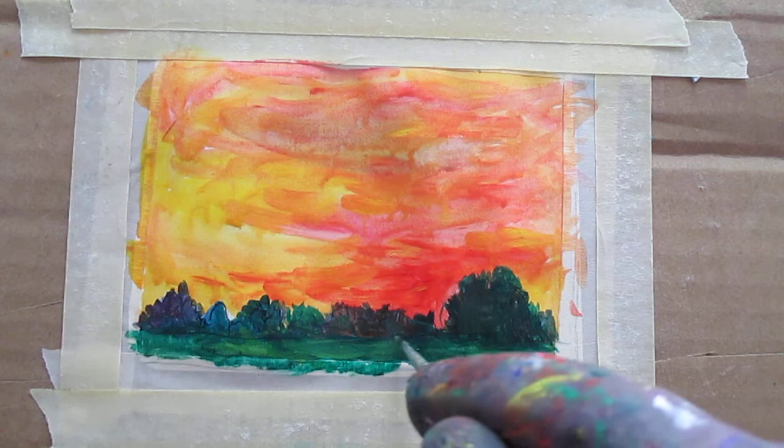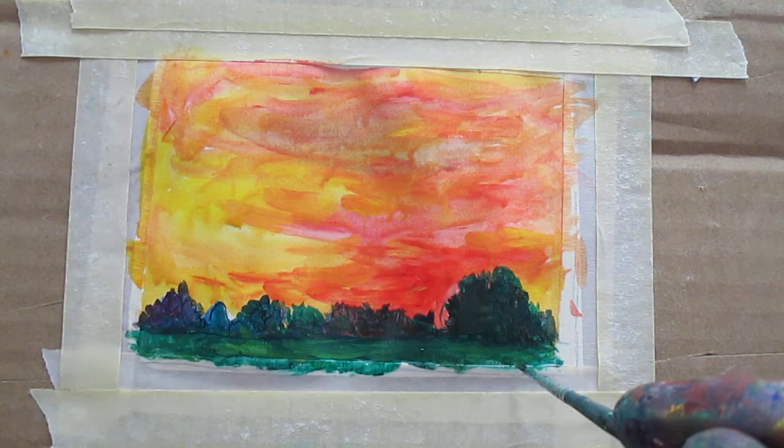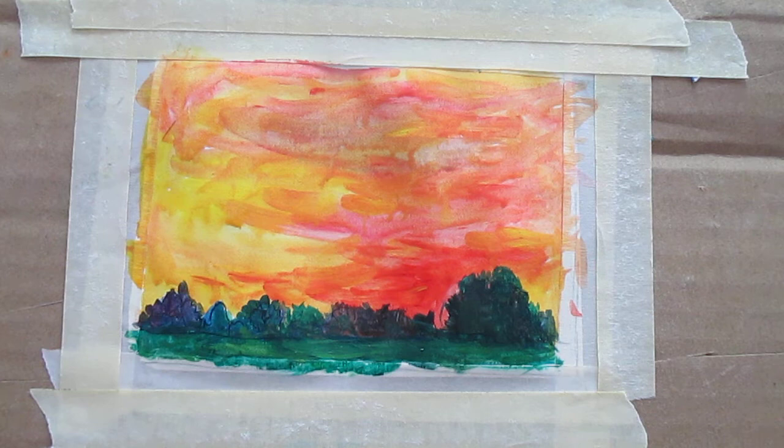I'll probably put some birds in the sky — that's always nice. I need to get a really tiny brush because this is very small, only like three by four. As I've said many times, there are a lot of paintings I do on YouTube that are not for sale because I'm using real cheap paper and real cheap paint, but you can get great archival prints of these and lots of people do. I've had some people have me enlarge these and turn them into oil paintings for commissions, and that's fine — I'll do that too.